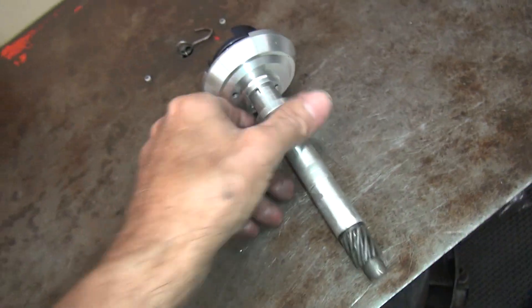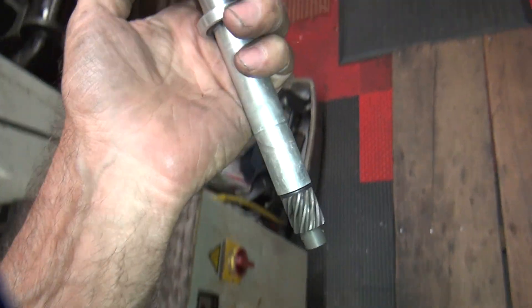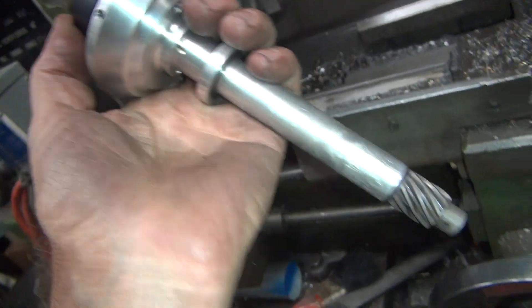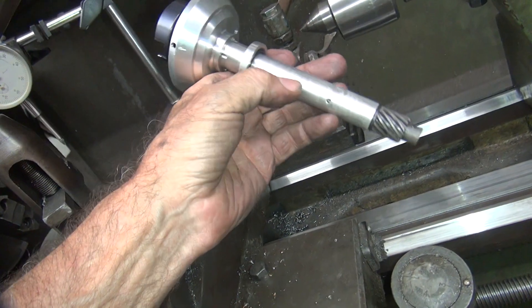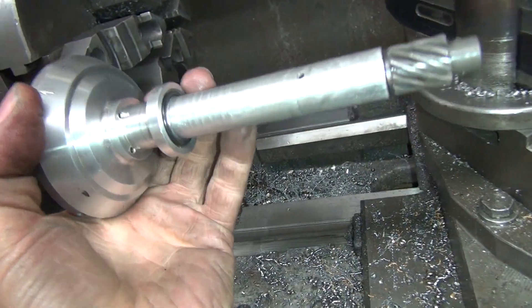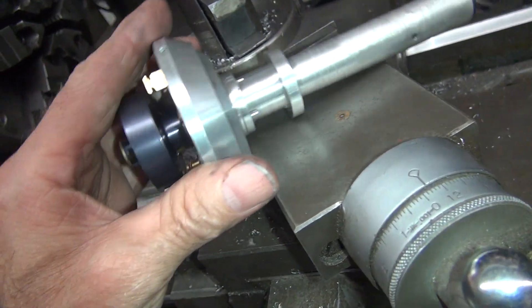I took apart this distributor here. So this is the Mallory. The gear rotates on the housing, so I can hold this back here — there's no center. I can hold this in my drill chuck and it'll rotate on the bushing in here, as long as I don't clamp on this. I'll clamp on the OD of this housing here like this, and turn this thing around to give me something to work with as a test.